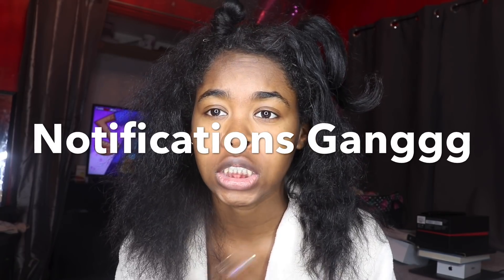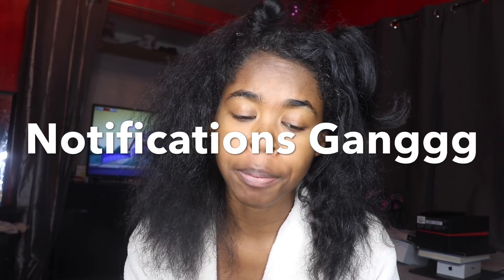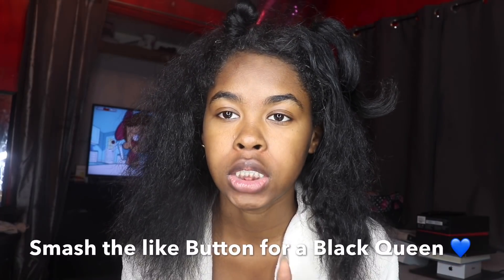Y'all might as well turn on your post notifications since I'm about to be jumping videos like New Jordans dropping — dropping them so turn on your post notifications so you don't miss, because they all about to be popping. Yeah, that part. Before we get into this video make sure you like this video.